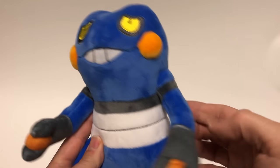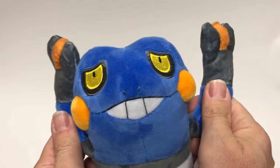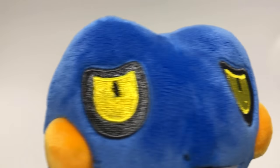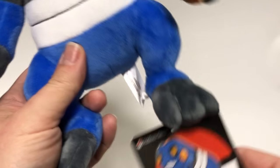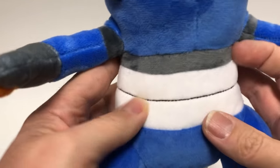Next we have Croagunk. He's awesome — he has not been made for a long time. Very cool, those eyes, look at that nice stitching. Very good quality. I love the Vietnam plushies, they really do a nice job, a lot better than some of the other ones.